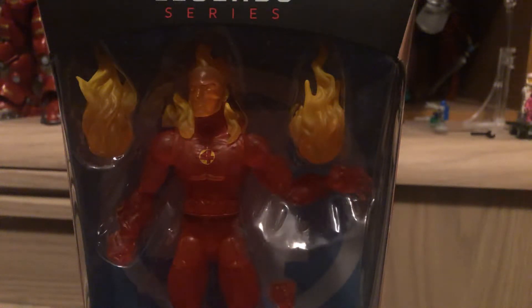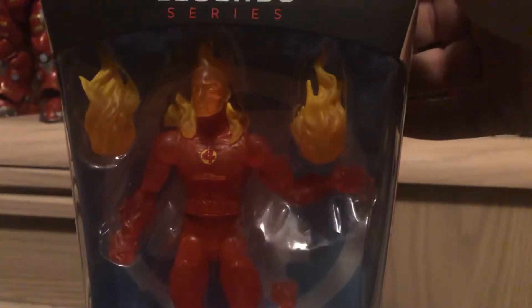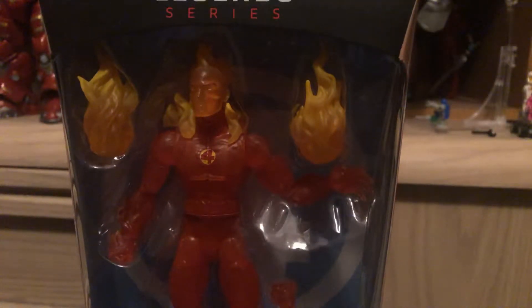Hey everybody, this is Anakus, and today I'm starting off a series for my videos covering an entire Fantastic Four Marvel Legends set.